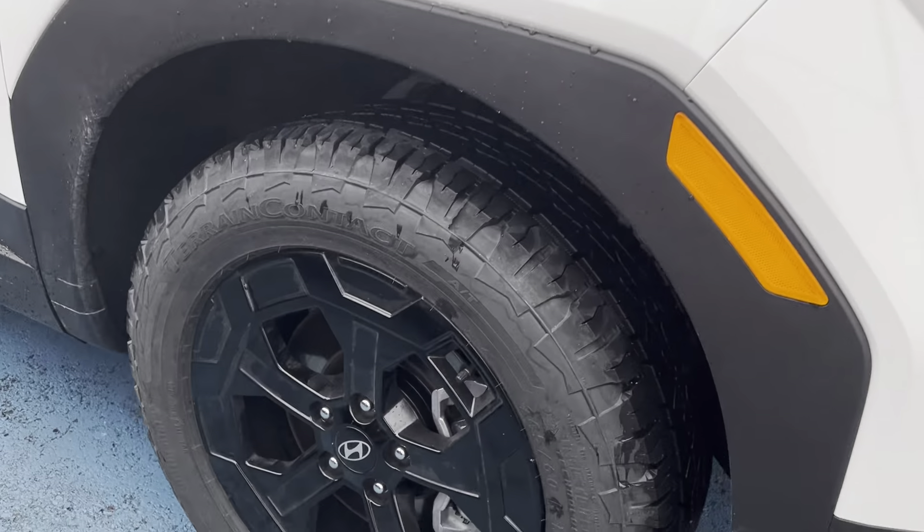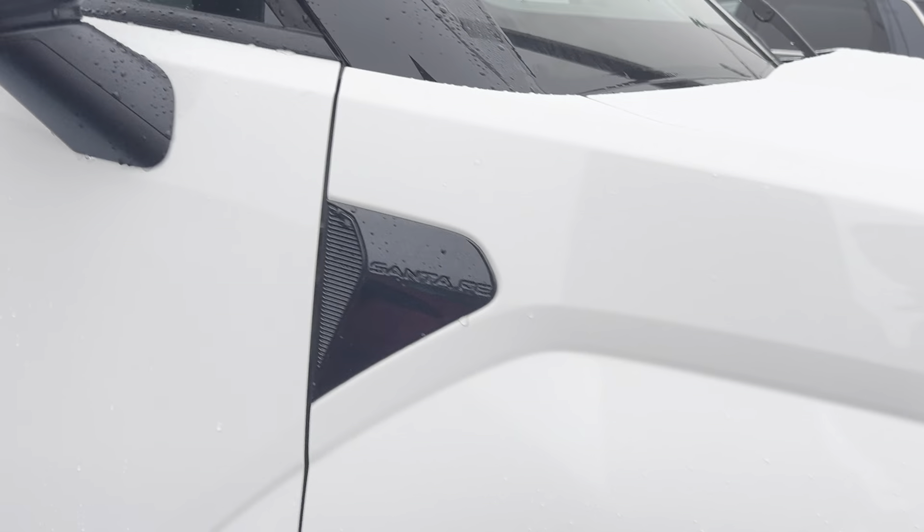The first thing you'll check out are these nice beefy tires with these black alloy rims — very, very sharp.